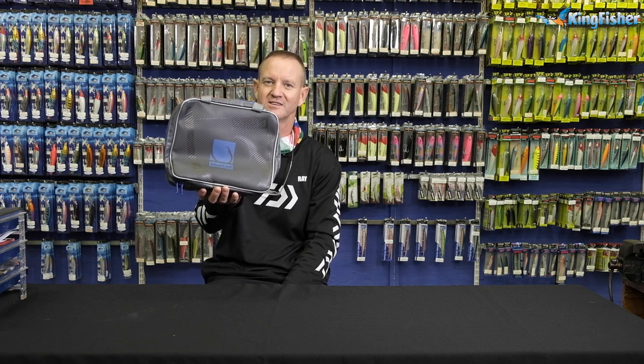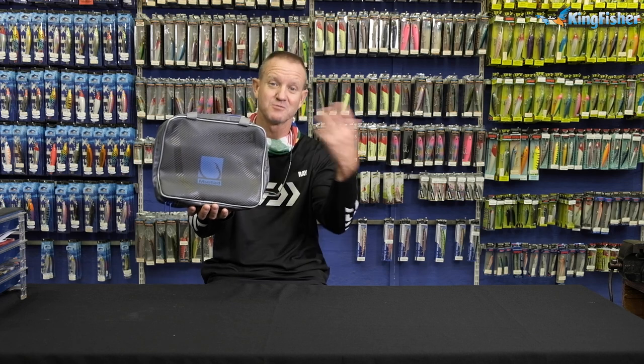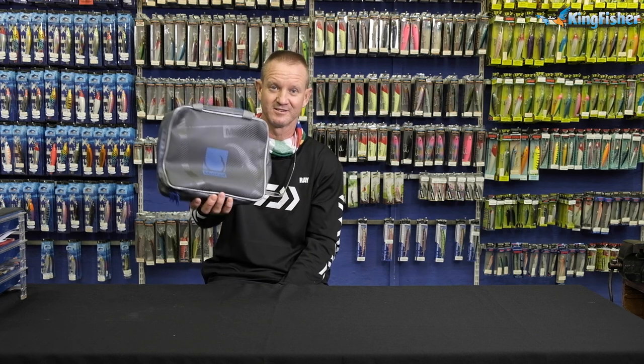That is one of our favorite little bags that we use here, guys. Ideal for bass fishing, fly fishing, as well as ski boat angling bags.